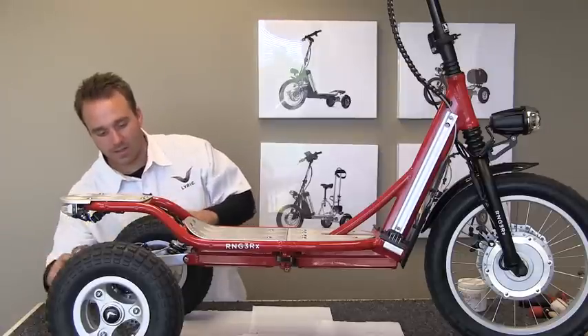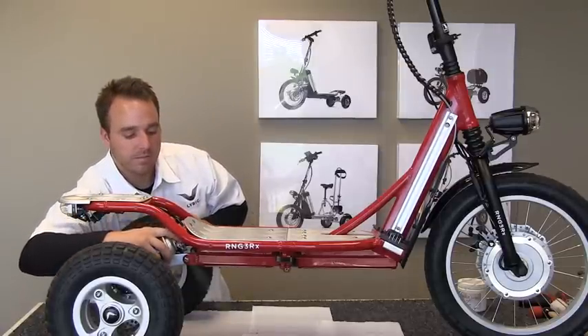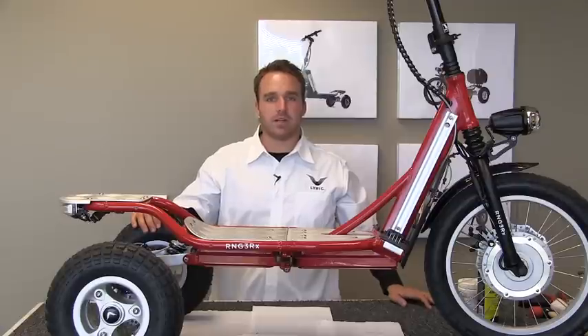You can also get it on your carving frame pivot point. I'm Joshua Plont with Lyric, and that's how you lube up your pivot points.